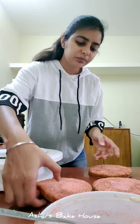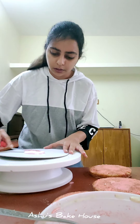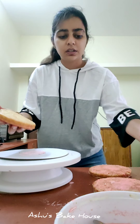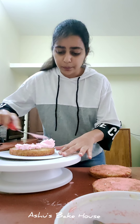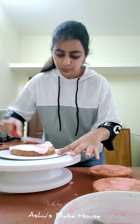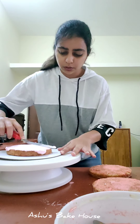Now let's assemble the cake. Start by placing the cake on the turntable and applying a thin layer of the pink whipped cream we've already prepared. Place the first cake layer down, then add another thin layer of cream and remove any excess.